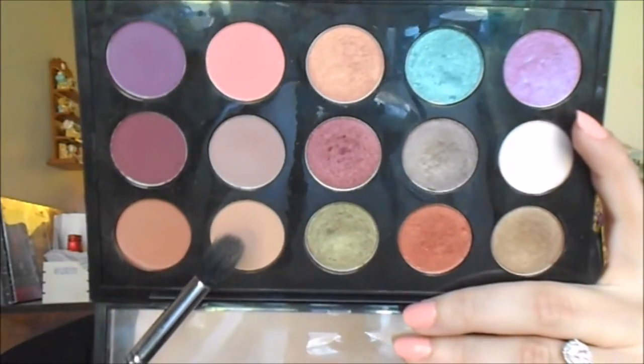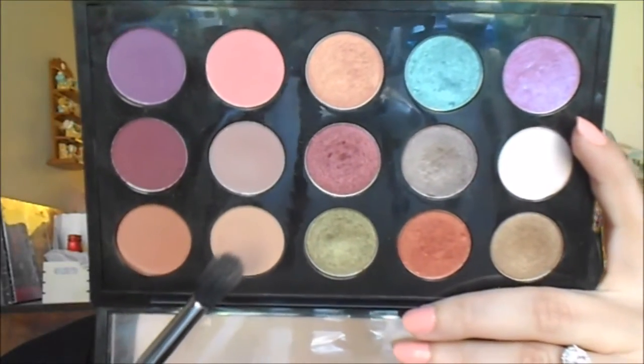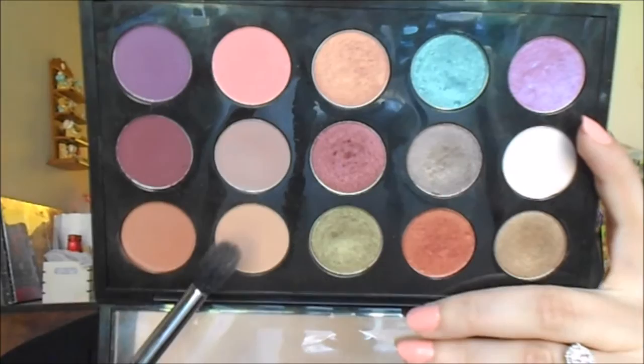To blend up the edges, I'm going to go back with MAC Soft Brown and my Sigma E40 tapered blending brush, buffing around the edges to make this look more seamless. Next I'm going to highlight my brow with the Wet n' Wild single in Brulee and my Sigma E45 small tapered blending brush, applying this right under the brow to highlight.